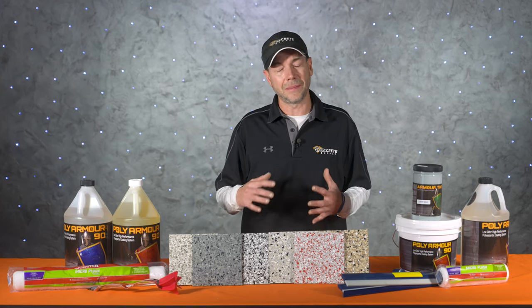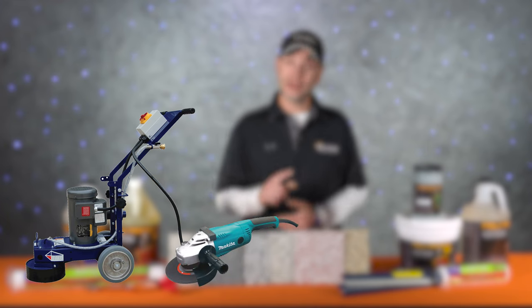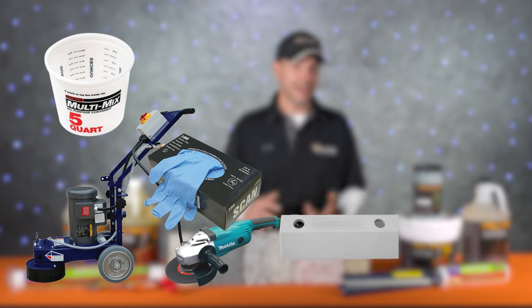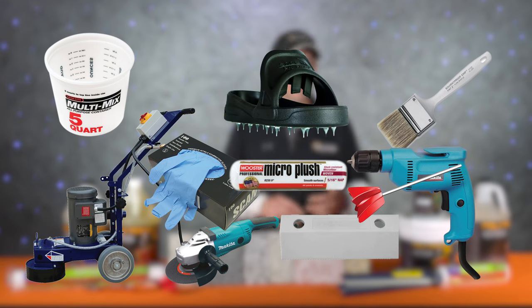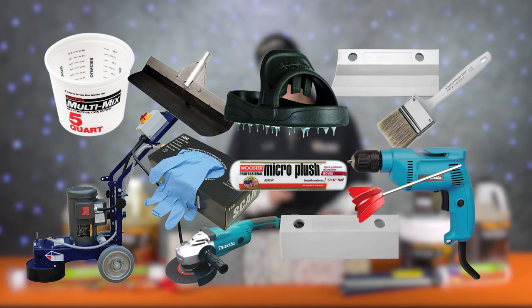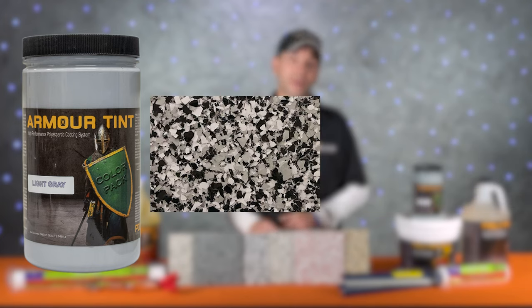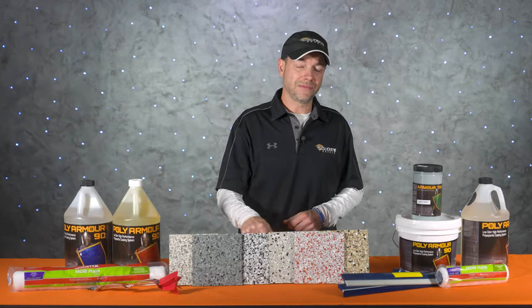The tools and equipment we're going to need are a floor grinder and all the normal prep equipment, plenty of two-gallon mixing containers, a box of gloves, a five-to-seven mil notch squeegee, some micro plush rollers, a few chip brushes, a drill and mixing paddle, spike shoes, a floor scraper to scrape the chips, and a flat flexible squeegee for the top coat. For today's project we're using light gray color in our Poly Armor, quarter-inch night tower chips, and clear Poly Armor 90 for the top coat. All tools and products are linked in the description.